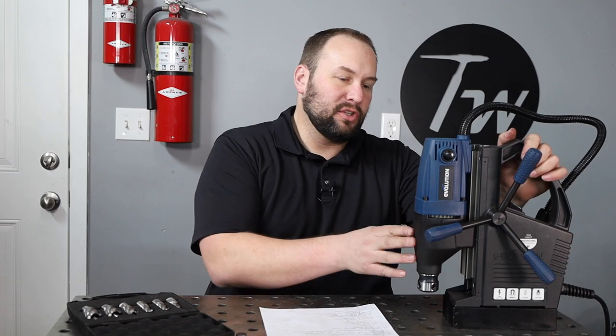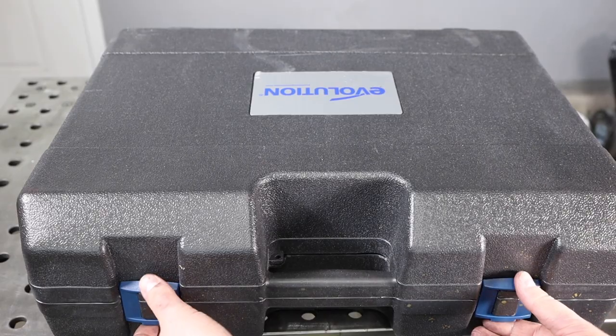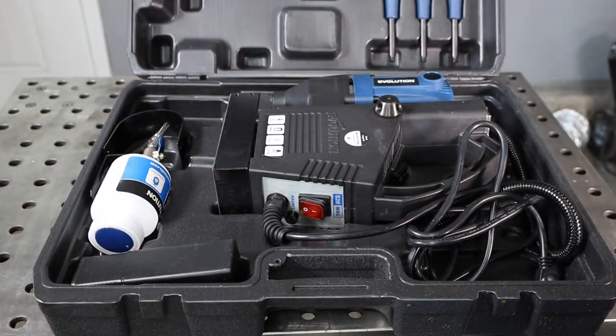Now let's look at this particular one. This is their Evolution S28 magnetic drill. It has a one-and-one-eighth inch, or 28 millimeter, maximum diameter for annular cutters. So this is their smaller drill — they also have a larger version available if you need to drill larger holes. Inside the case that it comes with, you have a wide variety of things.